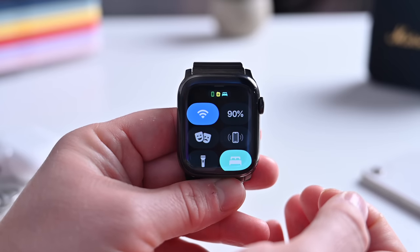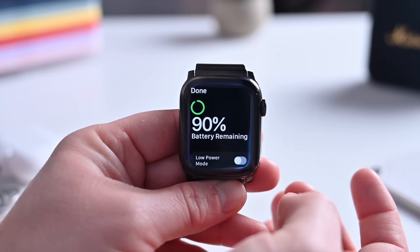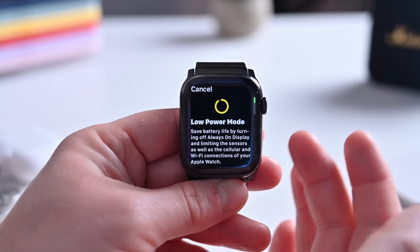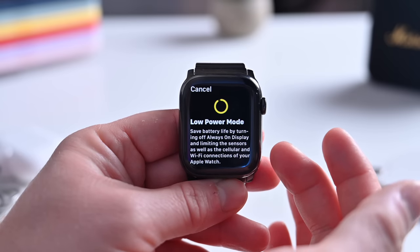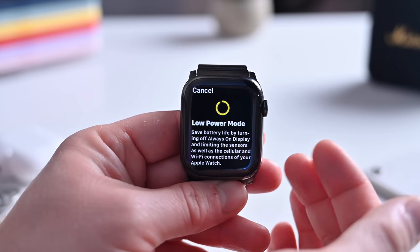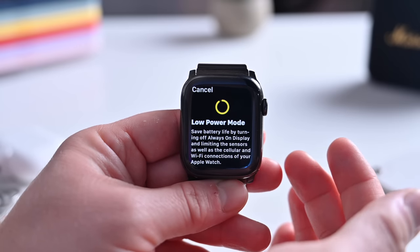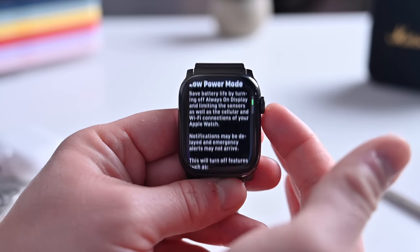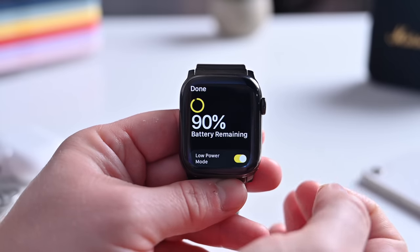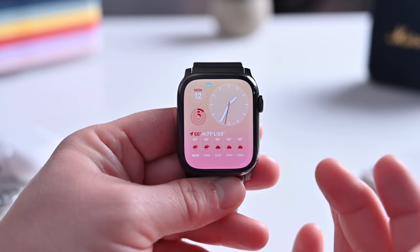Another useful new feature is low power mode. You can tap on the battery indicator in Control Center to see how much battery life you have remaining, and below that you'll see low power mode. This replaces the old power reserve mode. When enabled, your Apple Watch will automatically slow things down in the background — turning off background sensors like heart rate monitor and SpO2 measurements, and reducing how frequently the watch checks in via Wi-Fi or cellular. It'll still work via Bluetooth, and notifications will still come in. You should be able to get around twice the battery life with low power mode turned on, depending on your Apple Watch model.